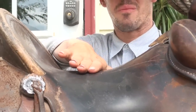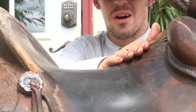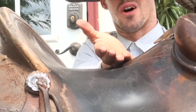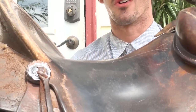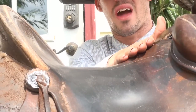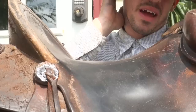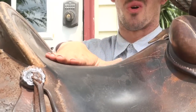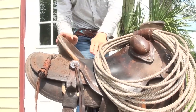A lot of saddles won't have this rise in them right here. And it doesn't support the front end of your pelvis — or for lack of a better word, your crotch. All of this is just kind of empty space. But with having this ground seat that rises, it makes it so that this seat conforms to your whole entire body, not just your tailbone.